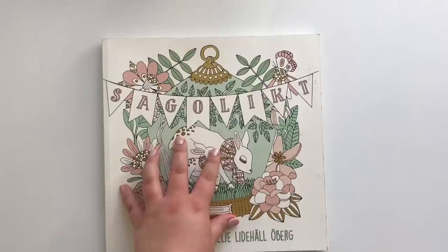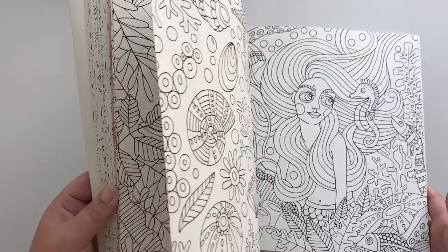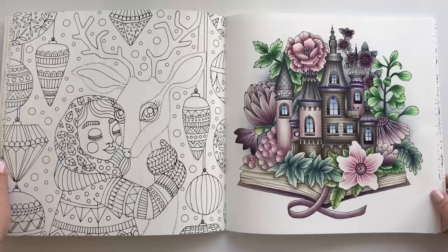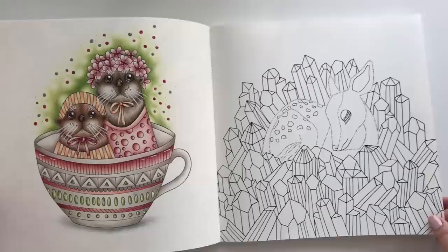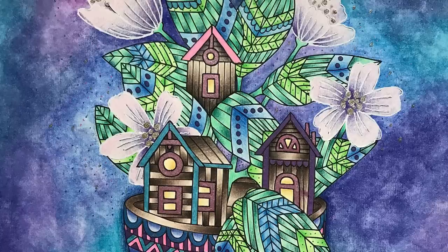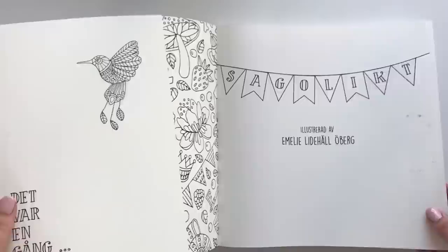We have Sacklecht: All Fairy Tales, by Emilie Liderhall Øberg. We have a few finished in this one. Here's one, and here's another one. I have two more pages than those I can show you, because one has been taken out and another is in a totally different book. Let's just insert the pictures right now and flip through the rest to make sure we haven't missed anything. That was Sacklecht.